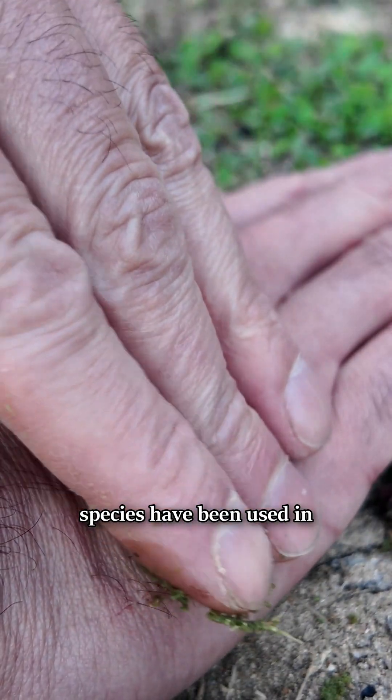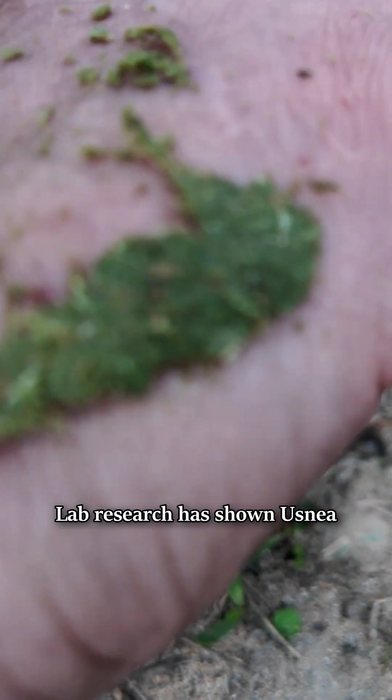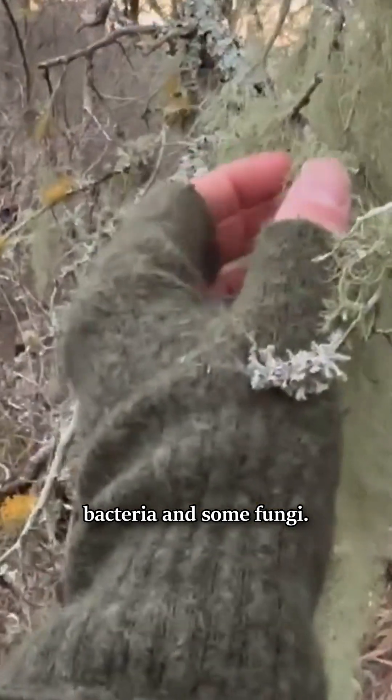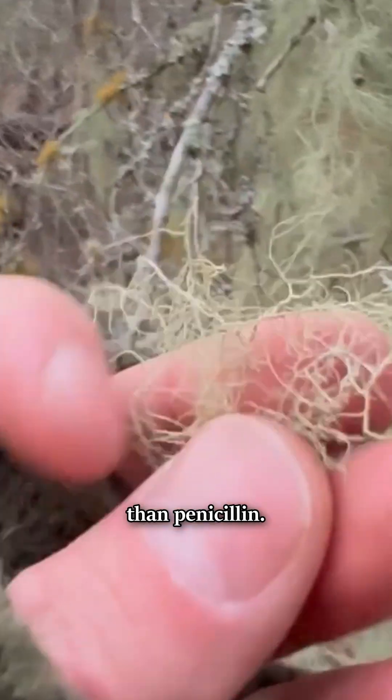Many of the hundreds of species have been used in traditional medicines all around the world. Lab research has shown Usnea extracts to be highly effective at killing many pathogenic bacteria and some fungi — in some cases even more effective at killing bacteria than penicillin.